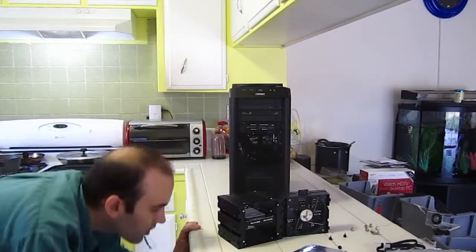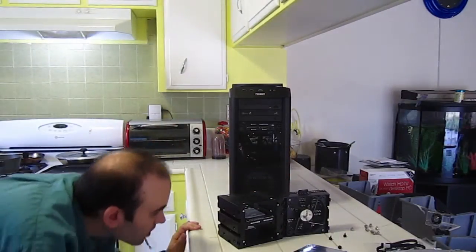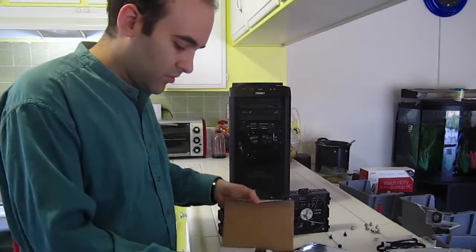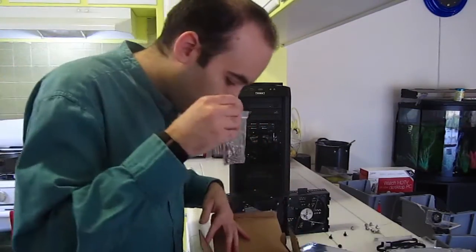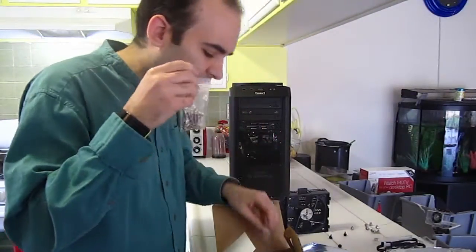The screws are too small. I need big screws to go in here. It's got to be one of these.